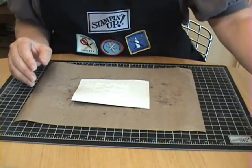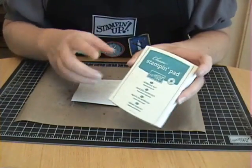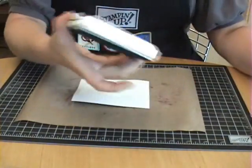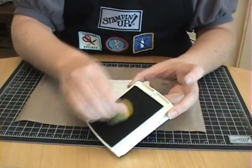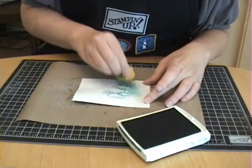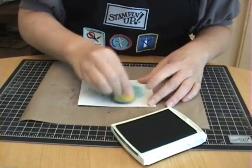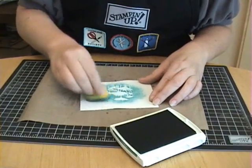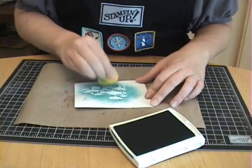Now for the resist part of this technique, you're going to need an ink that is water-based — not pigment ink, but water-based quick-drying ink. If you're using Stamping Up inks, that's the classic ink pads. I'm using Bermuda Bay as the color. Then just use a sponge or a little ink dauber — you can even use a stipple brush — and you're going to apply the color right over the top of that image that you just embossed. You could even do more than one color over the top, maybe one color towards the top of the image and another color towards the bottom.